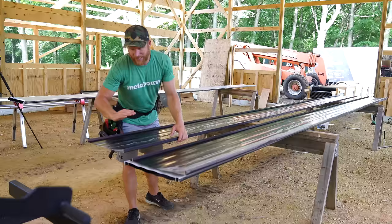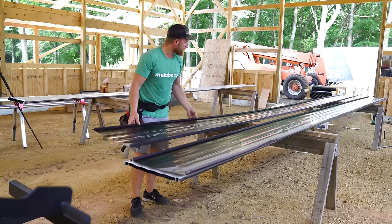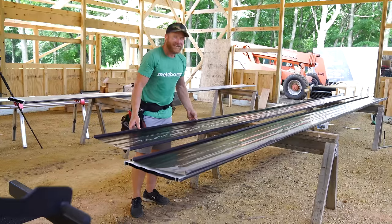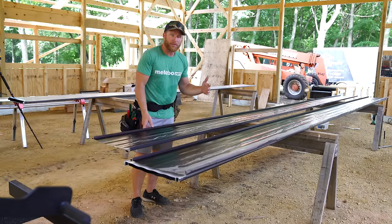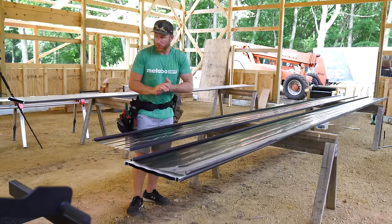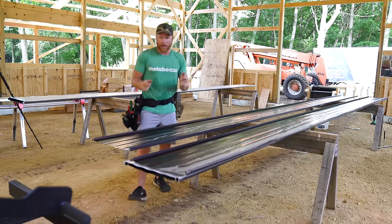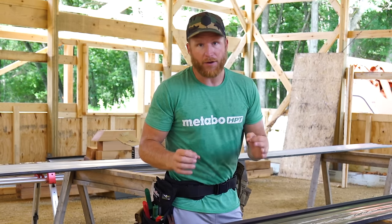What we have to do is at the bottom we can't screw through it, which means we have to do something so that it stays locked down on the building. Our very first piece has to get ripped down and bent up so that it can accept the trim that's going to go on the end wall. But first we've got to get this ripped.